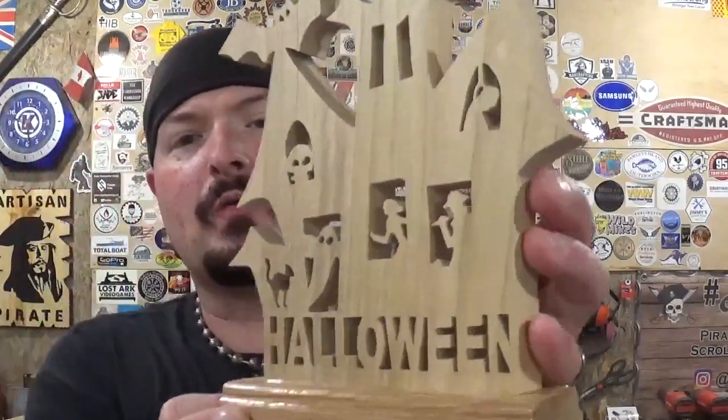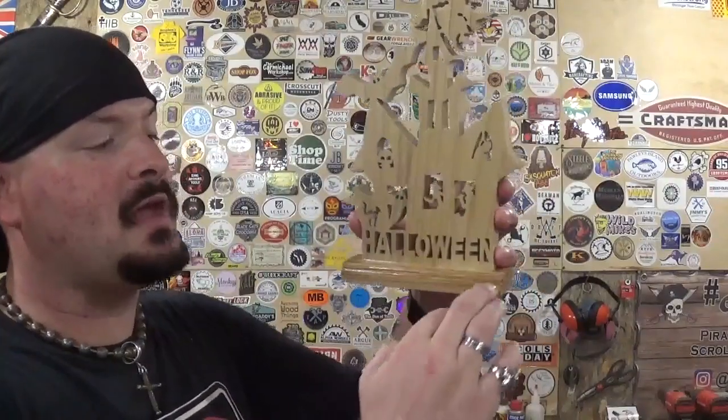Here we have the completed haunted house cut out completely on the scroll saw, just in time for Halloween 2022, and it came out great. Thank you, Steve Good, for another amazing design from your pattern catalog. Keep in mind, this is one of Steve's older Halloween pattern catalogs if you guys want to go looking for it. All of the details came out nice and crisp, and the two woods we used really complement each other — the poplar for the scroll work and then the oak for the base.